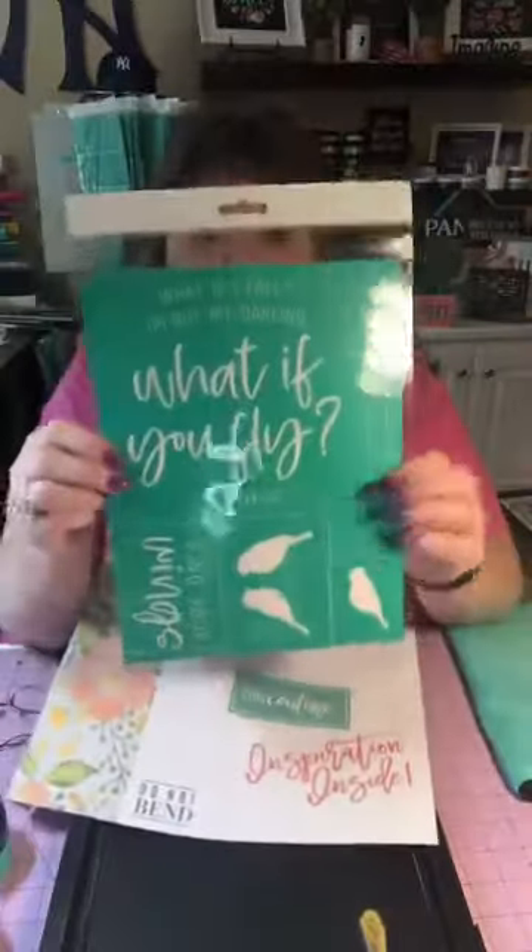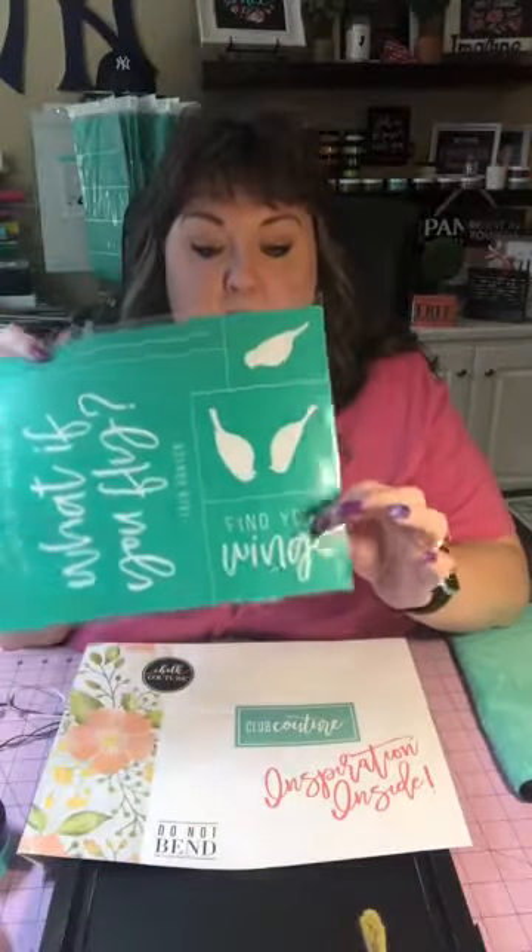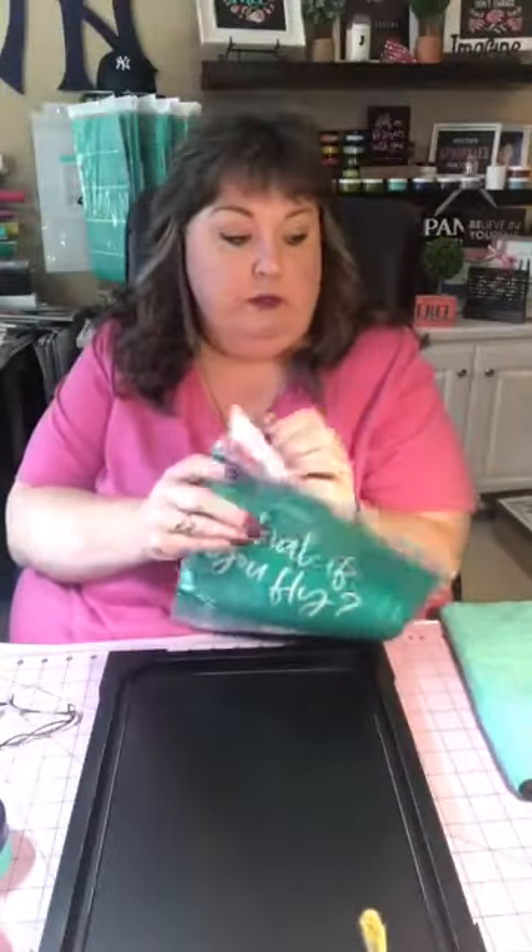This month's transfer is 'What If You Fly' and it's a really nice sentiment. It says 'What if I fall? Oh but my darling, what if you fly?' by Erin Hansen. There's also 'Find Your Wings' listed here with some birds. This is the envelope it would come to you in, so you can get your club transfer. I'm going to show you how to use this transfer — it comes with three chalk paste singles.